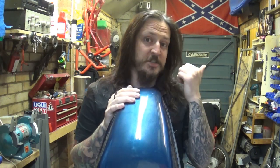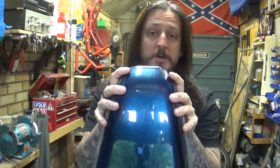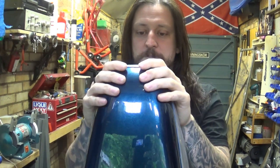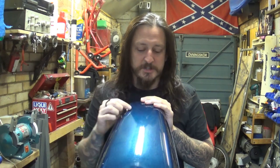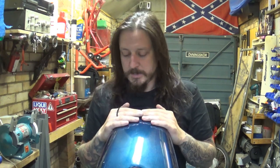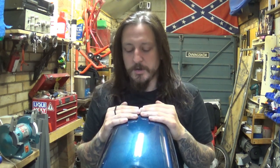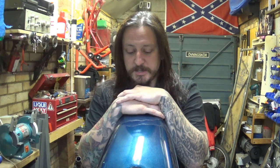Alright guys, so as you saw, David just left — disappeared back home on his Harley. But he left that petrol tank with me. He wants it black with some airbrushing on it — some very specific artwork. So over the next few episodes, probably two or maybe three extra episodes on top of this one, I'll show you what I'm going to do with it. It's going to be black, then we're going to apply some artwork — prepare it for everything. Hopefully we can make it a little more interesting than your usual painting-a-tank video. I'm going to prep it in the next episode and spray it black — but that's not for today. Today I've got a drinking session coming up, so I'm going to leave the garage and not touch any tools.